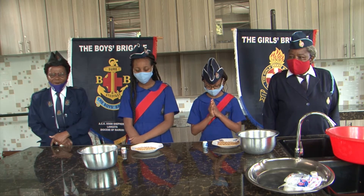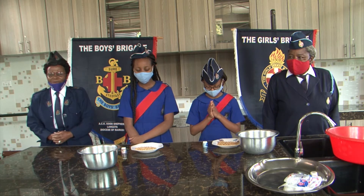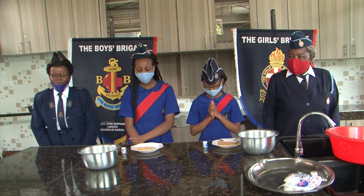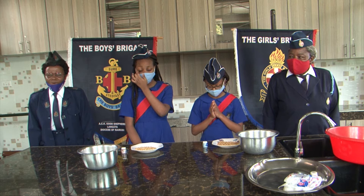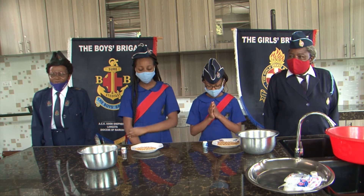Lord, as we start this program, we remember this is Brigade Week, and we remember that we want to remember all the children all over the world, that whatever they do, Father, they may do it knowing that you are with them, Lord, because you love little children. And especially at this time of coronavirus,